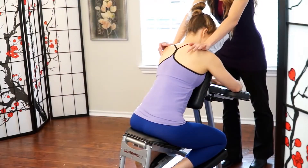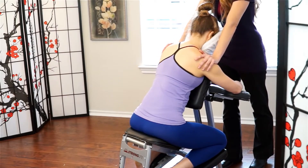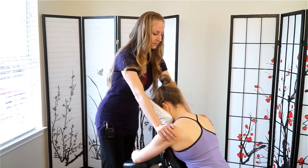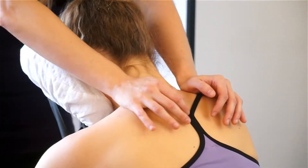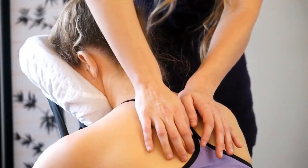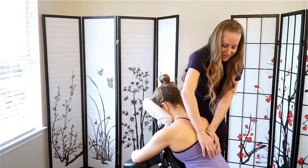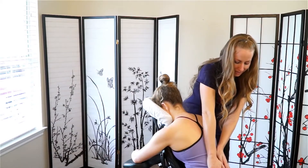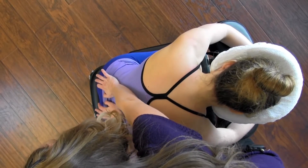We can work out towards the edge of the shoulders as well, keeping nice soft palms here. We can pause for a nice stretch on the back of the neck, and then moving back in towards the midline. I'm going to start walking down the back, transitioning to the side of your partner or client, walking the palms down on either side of the spine along the erectors, which are the muscles that help support and hold the back up straight.